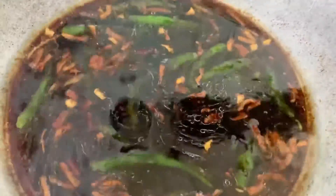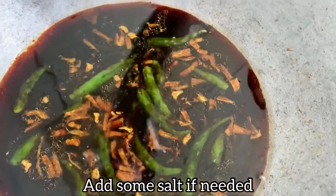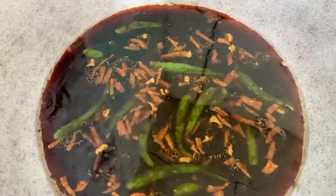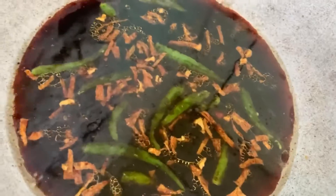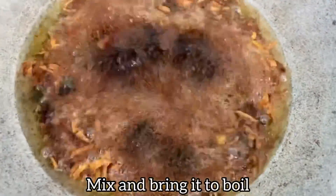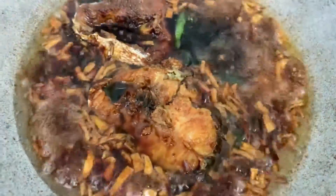Wait until it boils a little, then you can add your fish. We're adding a little bit of salt, but please be mindful — light soy sauce and dark soy sauce already have salt, and we've also seasoned the fish with salt, so we don't want it too salty. You can add a pinch or two if you like. Now that the sauce is boiling, we're going to add the fish one by one.